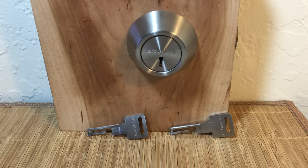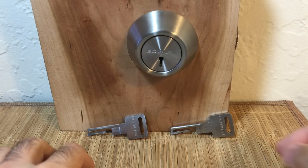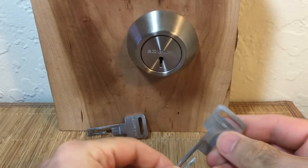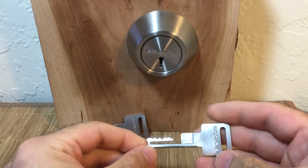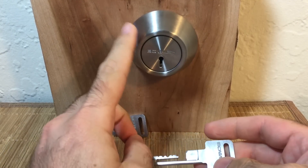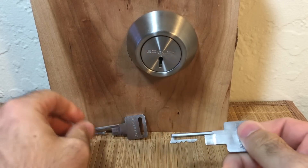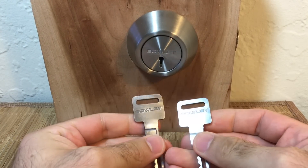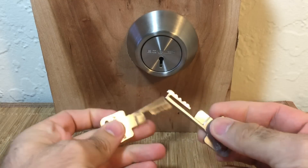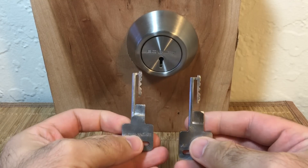Hey guys, today I have a really cool creative lock to share and as an added bonus it's actually brand new — it's a brand new patented high security mechanical lock. It's called the BOLI lock, it's from Canada, and I was lucky enough to get this prototype sent to me, so I'm really happy about that.